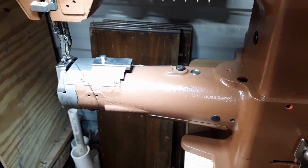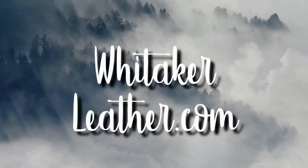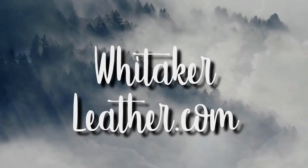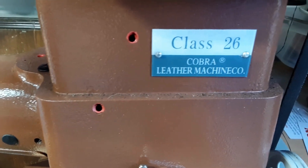If you're like me, you hate running out of bobbin thread. I'm going to do a quick tip on bobbins. I've just changed the bobbin on my Leather Machine Company Class 26 Cobra.